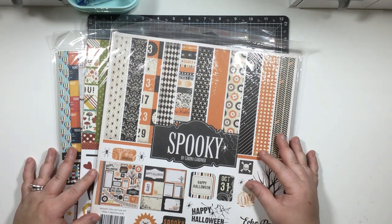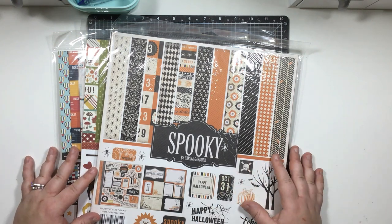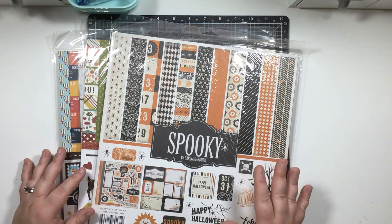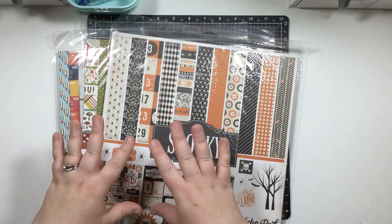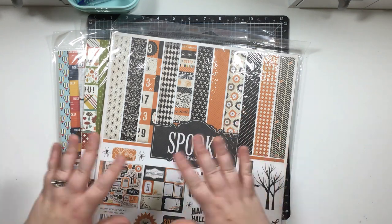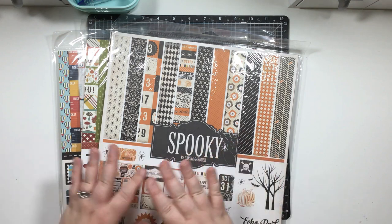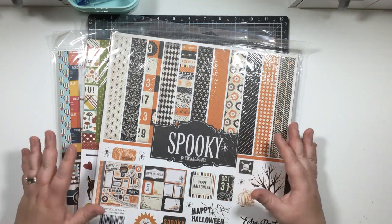I've touched on paper organization in a couple of other videos, but it never hurts to revisit the methods I use. I want to go into a little more detail about paper organization and some tips and tricks on how to help you find an organization method that works for you.